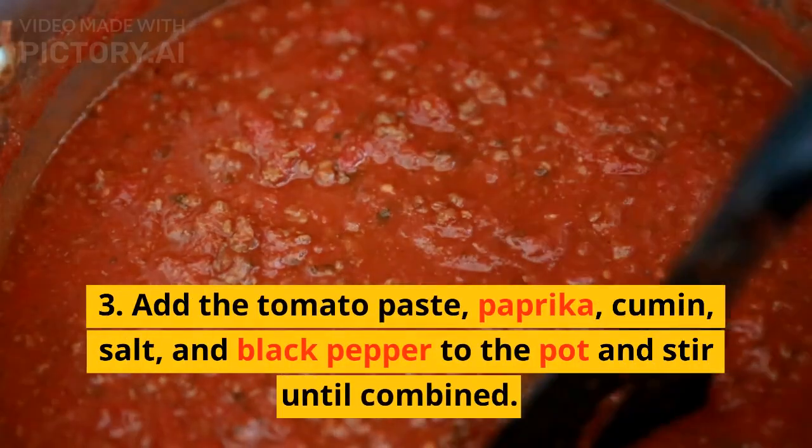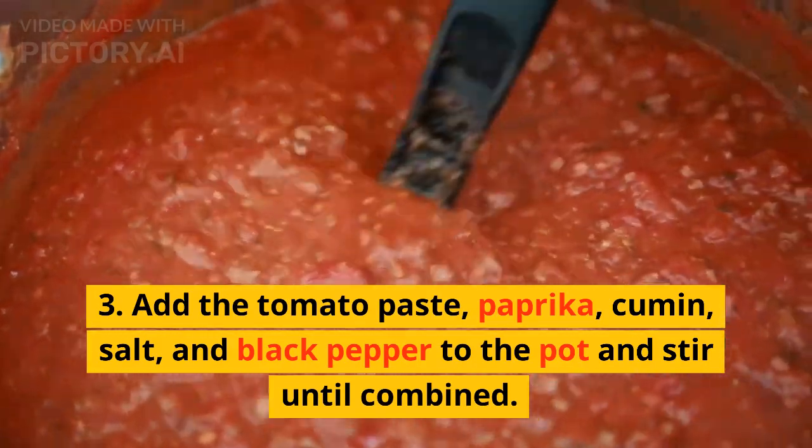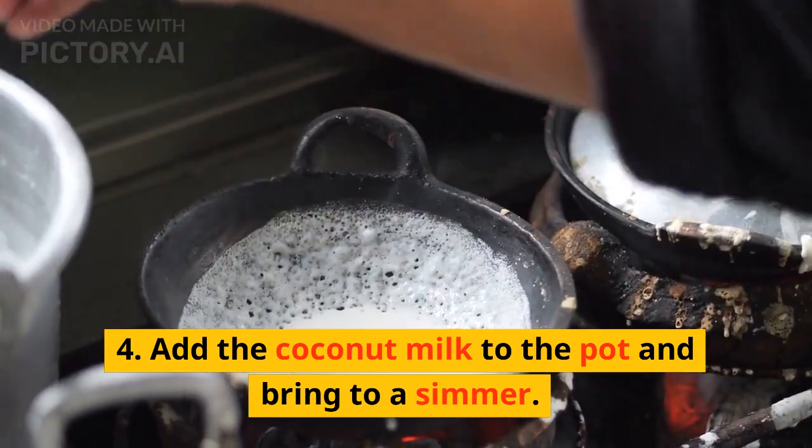3. Add the tomato paste, paprika, cumin, salt, and black pepper to the pot and stir until combined. 4. Add the coconut milk to the pot and bring to a simmer.